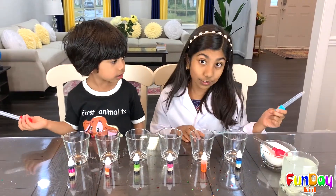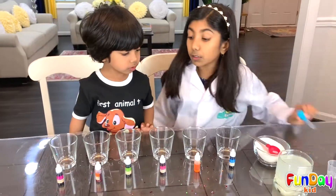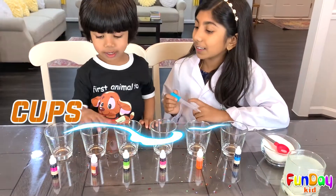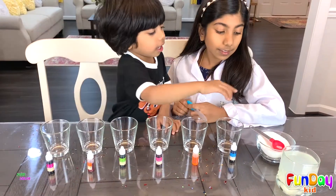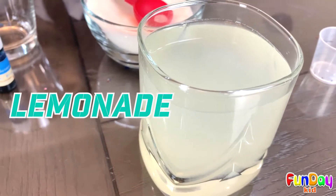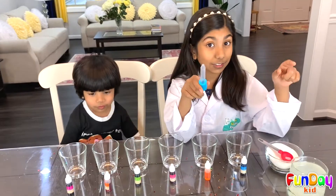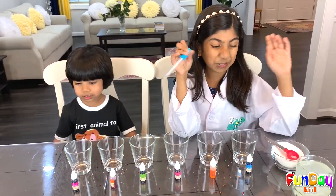So we're going to be able to learn and eat. This is going to be really fun, Opal. Can you tell me what we need? Cups! Food coloring! And sugar! And lemonade! Well, it's not lemonade — it's actually lemon water. So we didn't put any sugar, so it's really sour.